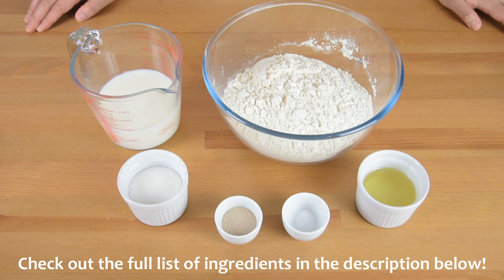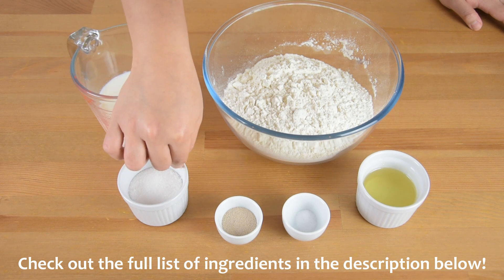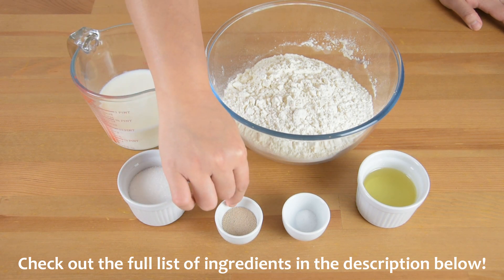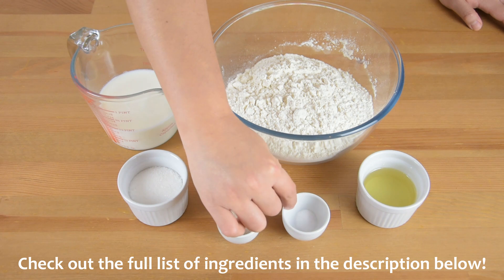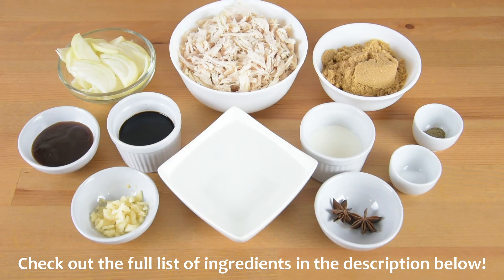For the dough, we will need 3 cups of plain flour, 1 cup of warm fresh milk, 1/4 cup of white sugar, 2 teaspoons of instant yeast, 1/2 teaspoon of salt, and 1/4 cup of vegetable oil.